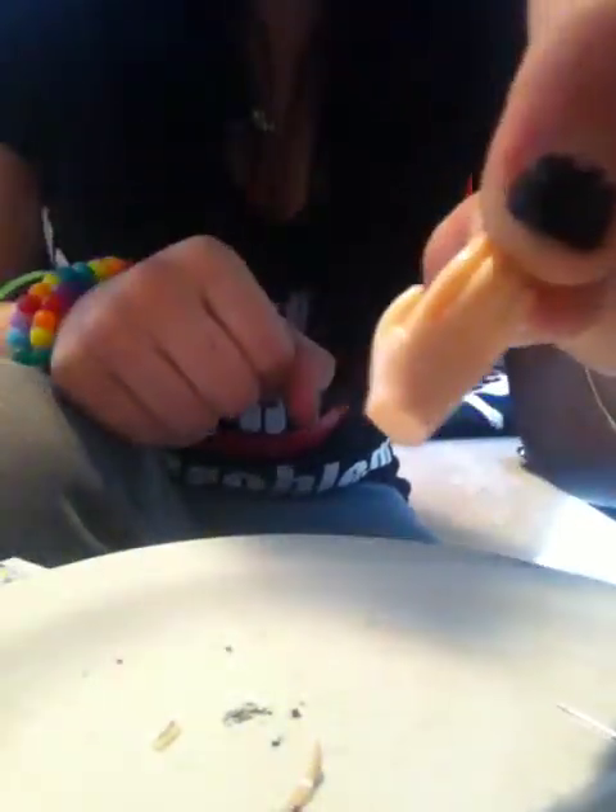First you're going to want to get the hand of a Barbie doll — here it is. You're also going to want to get a ring. This is probably the most simple one.